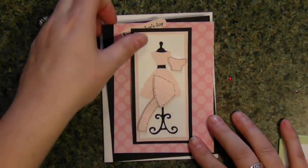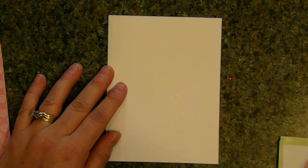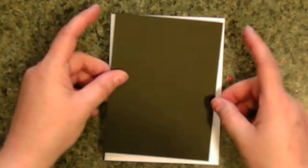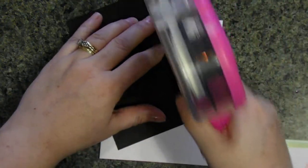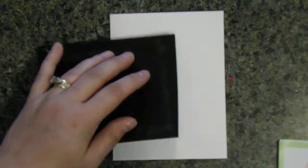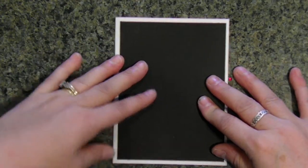I started with a white card stock — a standard eight and a half by eleven, cut in half, which gives me two standard A2 cards folded in half. Then I just used black card stock; my typical background is four by five and a quarter. I'm going to use my ATG gun and put it straight down, right in the center.